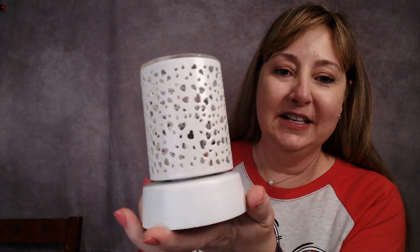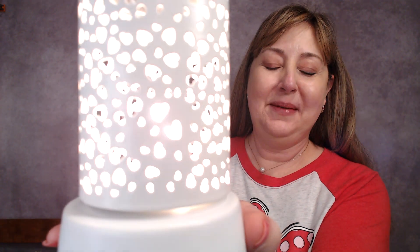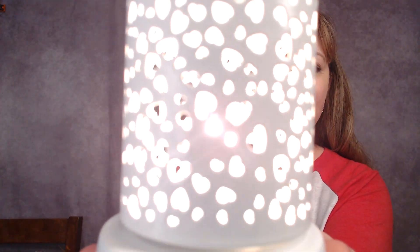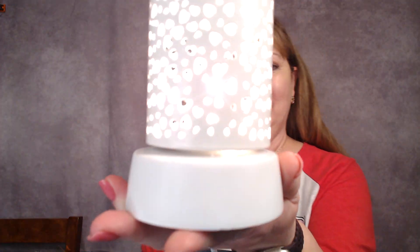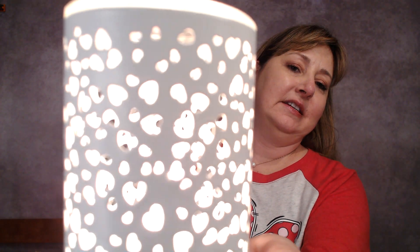Let me show you what it looks like lit up. I'm also going to show you what it looks like with a red bulb, because that's what I'm doing with it here at home. When it lights up and you've got it plugged into the wall, you get tiny little hearts projected on the wall behind it. I'll put it up close so the camera will pick up. Scentsy has colored bulbs for all of our bulb sizes except for the 40-watt one.